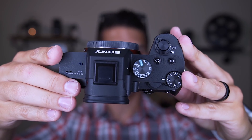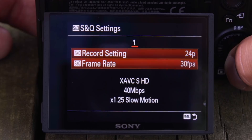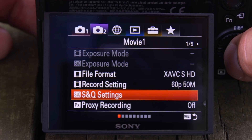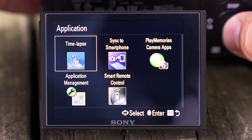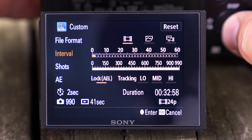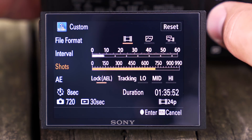They added a setting called S&Q — slow and quick — where you can switch to get slow motion or set it to capture a time lapse, going as low as one frame per second. But it really isn't that great for time lapses, and that leads me to the first downfall of this camera: you no longer have access to download applications onto the camera. On my A7S Mark II I downloaded the time lapse app, which I use all the time everywhere I go, giving me the flexibility to change the length and style of my time lapses. This camera is very limiting on how it handles that.